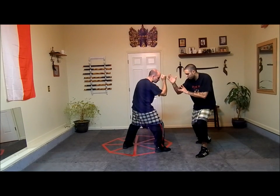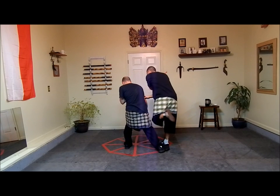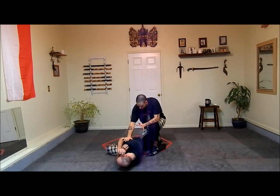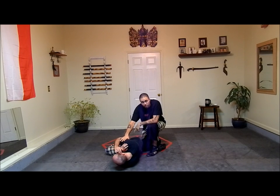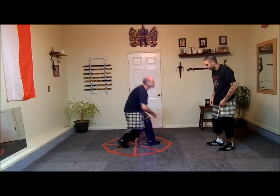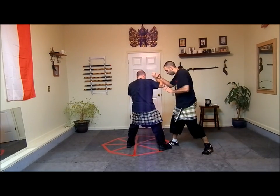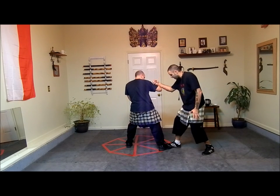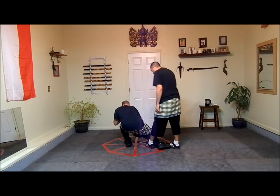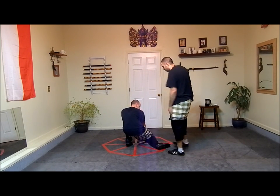One time slowly. From here — lead foot, lead hand, back hand. Here. See how I'm keeping this leg pinned? This changes the technique a little bit.